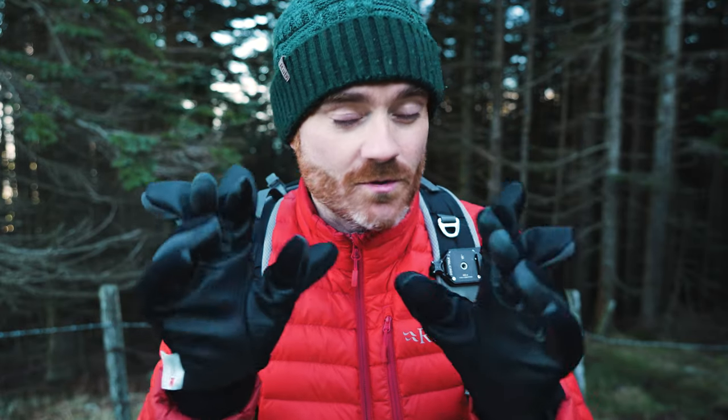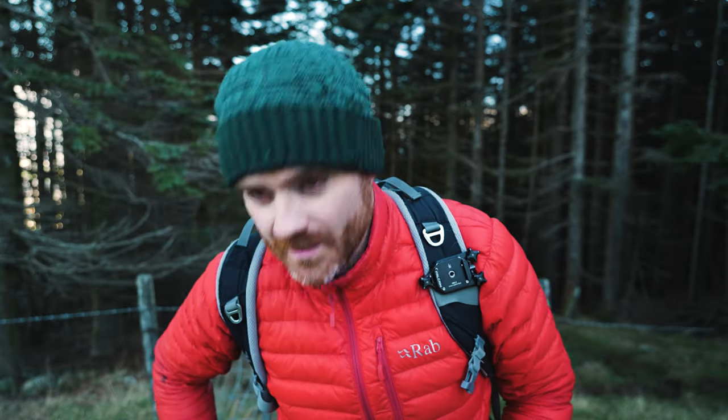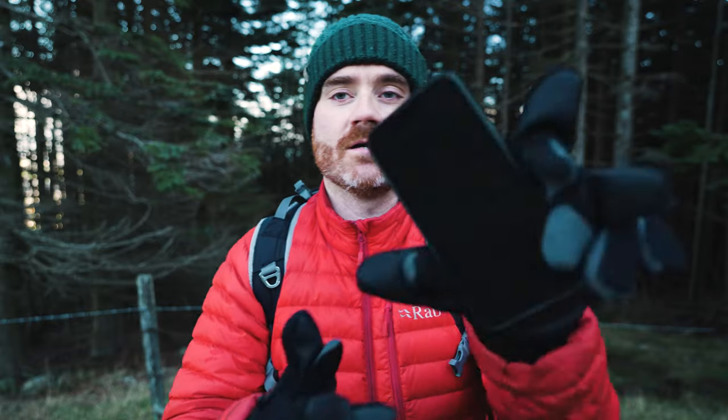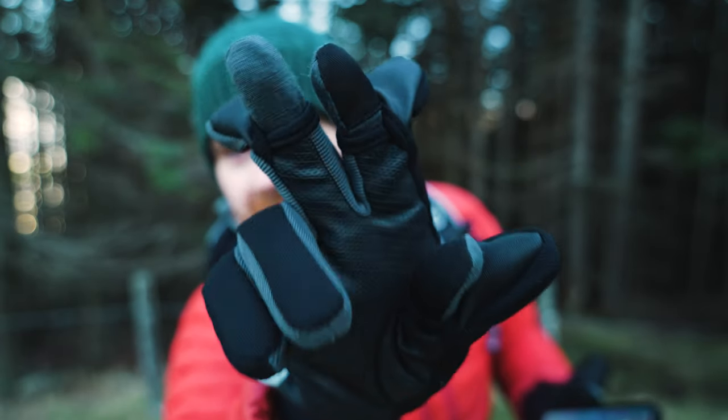I've used gloves that only let you flip two fingers, but it actually makes a lot of difference being able to work with three, especially when you're operating a camera or a drone. These are dexterous enough that I can open up zips in my pocket, I can bring my phone out — and you'll notice part two underneath here, which I'll show you in more detail.